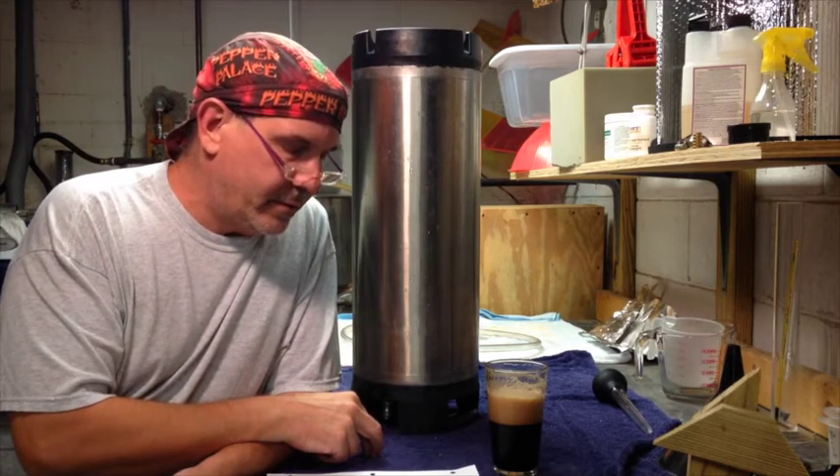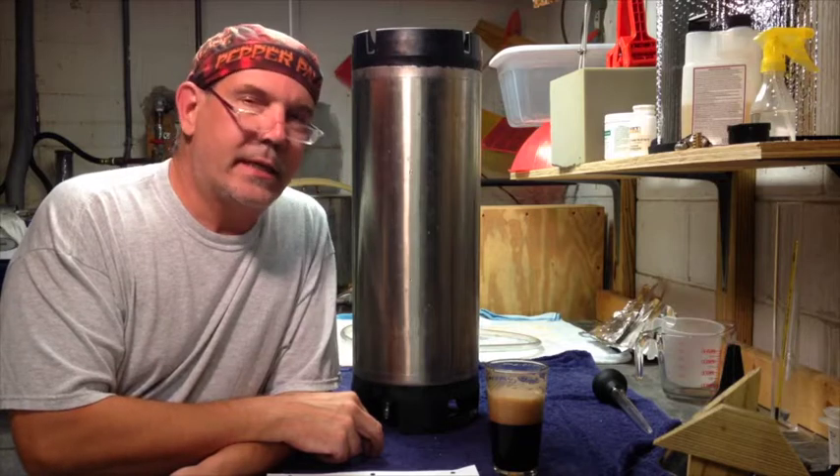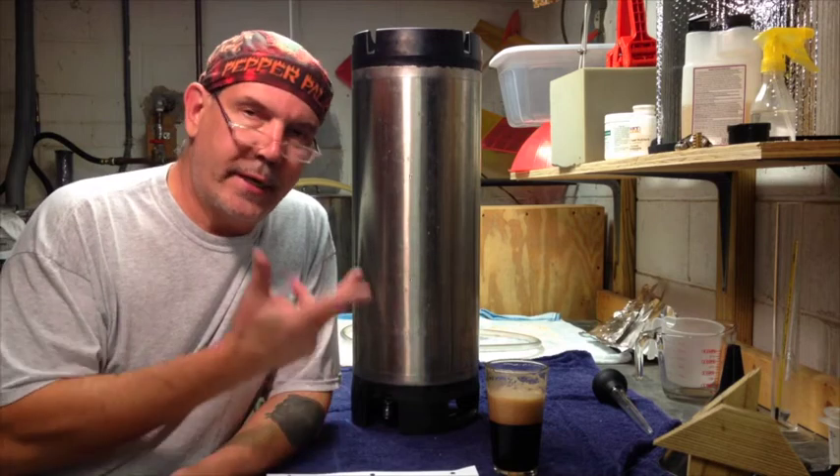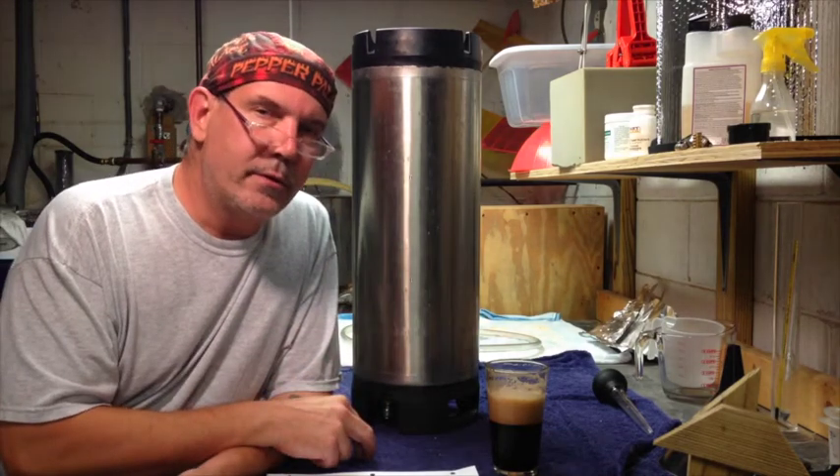I'm definitely looking forward to what it's going to taste like after I put the extract in there, so if you hang out for a little bit, we'll get to it.